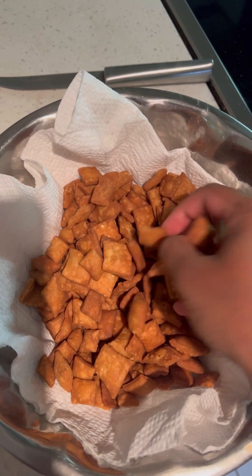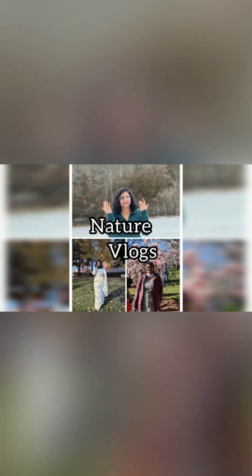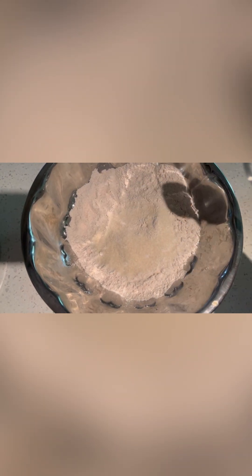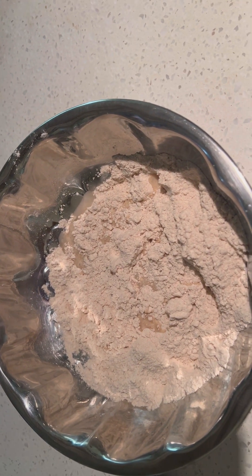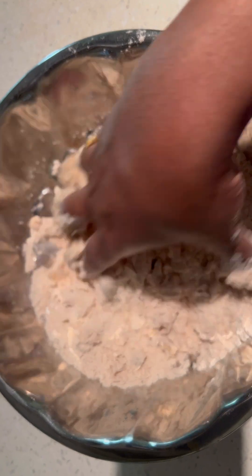Hi indeed! Welcome back to my channel. This is my cooking video today. Without any delay, let's get started!